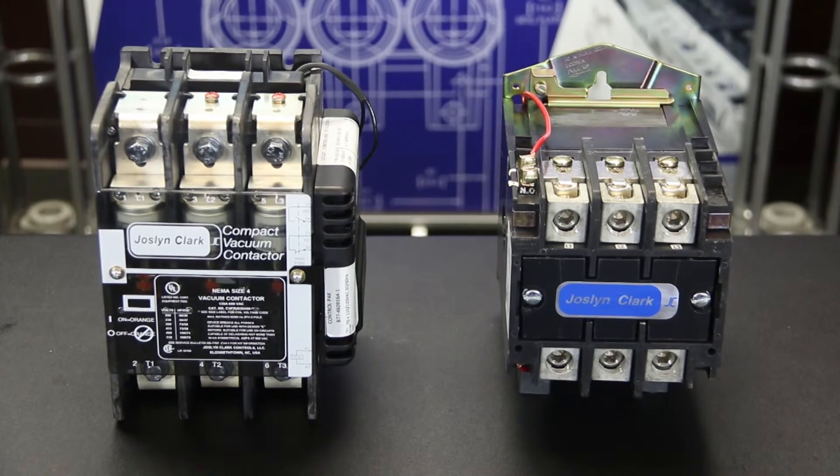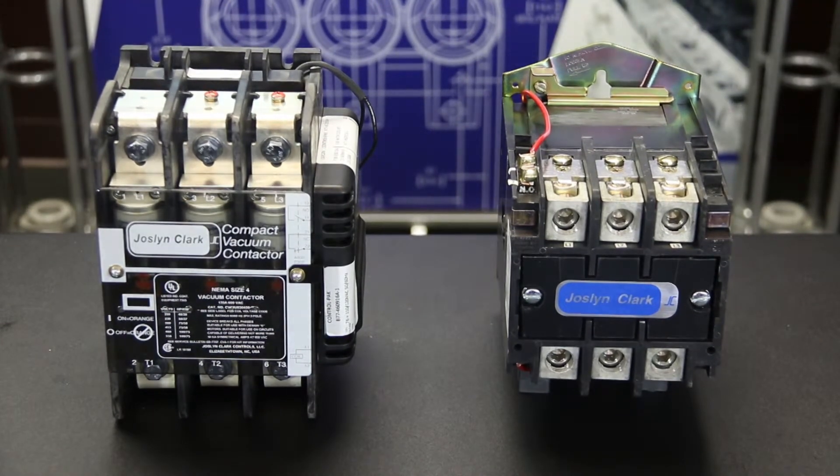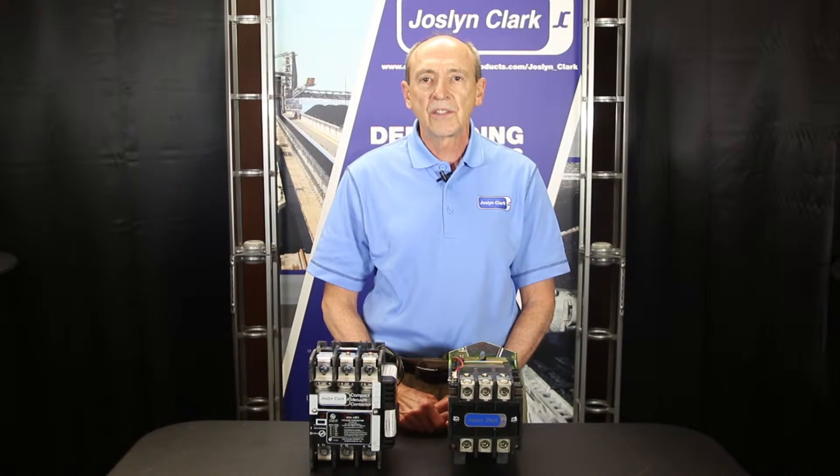Air break contactors may be capable of performing hundreds of thousands of operations. They have silver alloy contacts with an outer body of heat resistance, and consist of a solenoid coil and core set for the contacts.